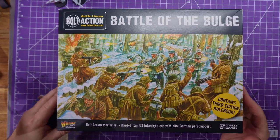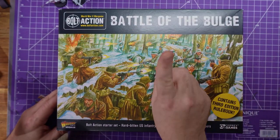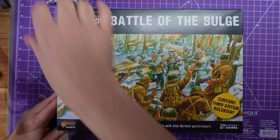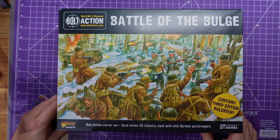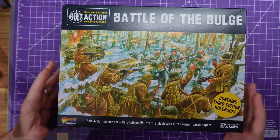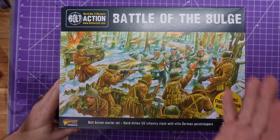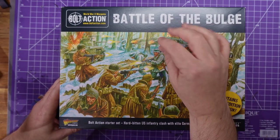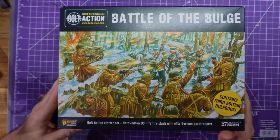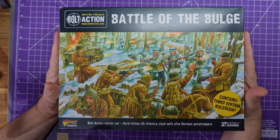Hey everybody, welcome to Adventures with Pevs. First, let's say I have a cold — you can probably hear it in my voice. I am not sounding the way I should. I have been struck down with the flu that is going around. I'm struggling to paint; sitting still and painting is not easy. Even talking is not the easiest thing either, but we are going to try and go through this.